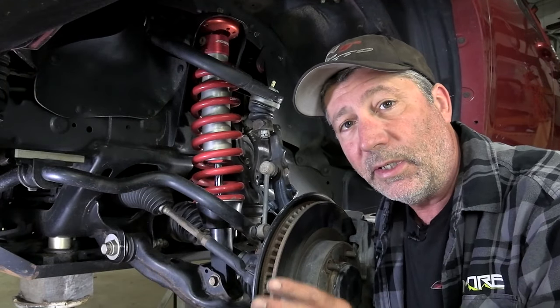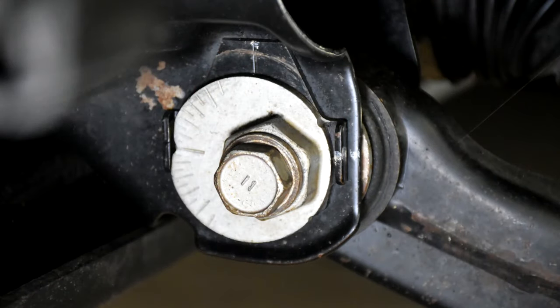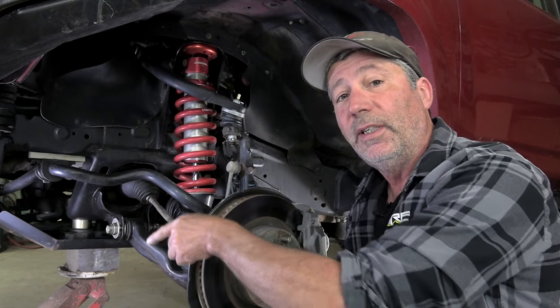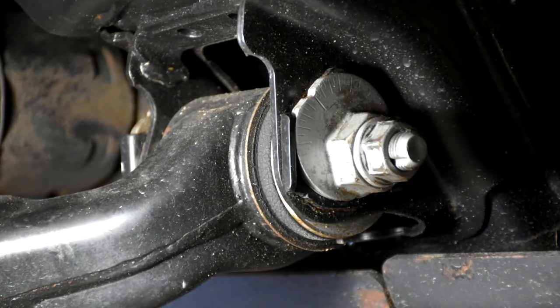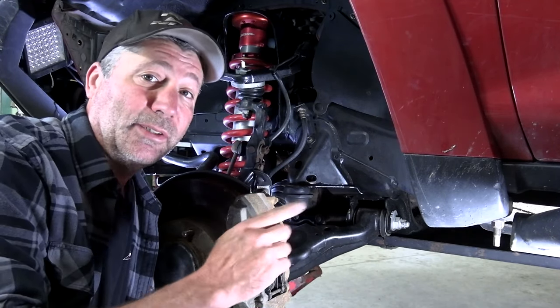In order to make alignment adjustments, this offset washer has to be able to rotate between these tabs that are welded to the frame. The front and the rear cam bolt assemblies are different. In the rear, that long bolt going through actually turns those cam washers making the adjustments, so putting never-seize on the rear bolts is definitely beneficial.